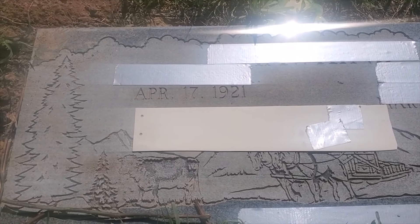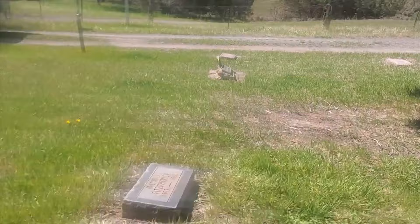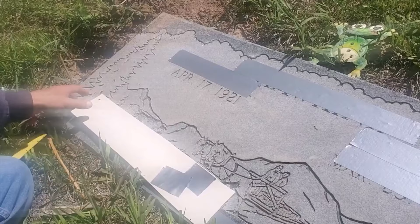Hey, have you ever wondered how the date of death gets added to a headstone if it's already up in a remote cemetery? Well, I happen to do inscription, and so today I will be inscribing a date of death on this, and I'll show you guys how that works.